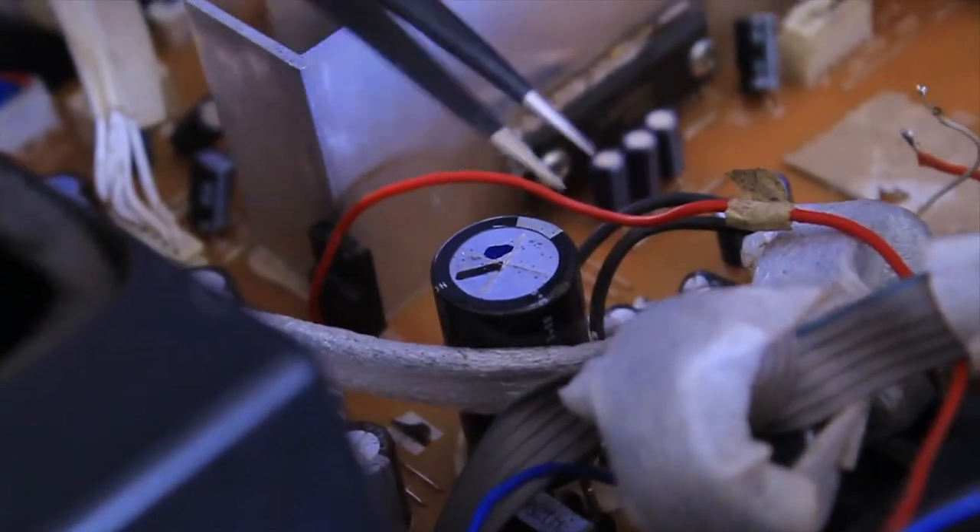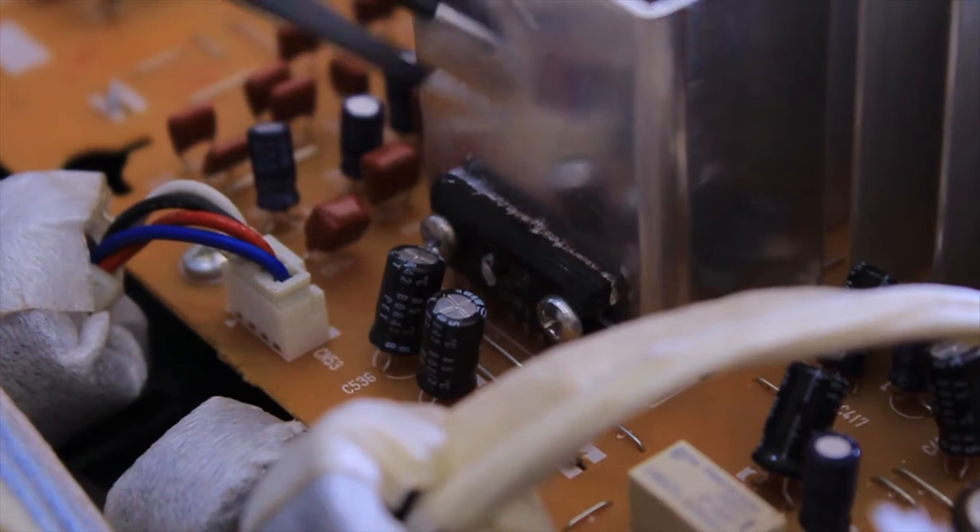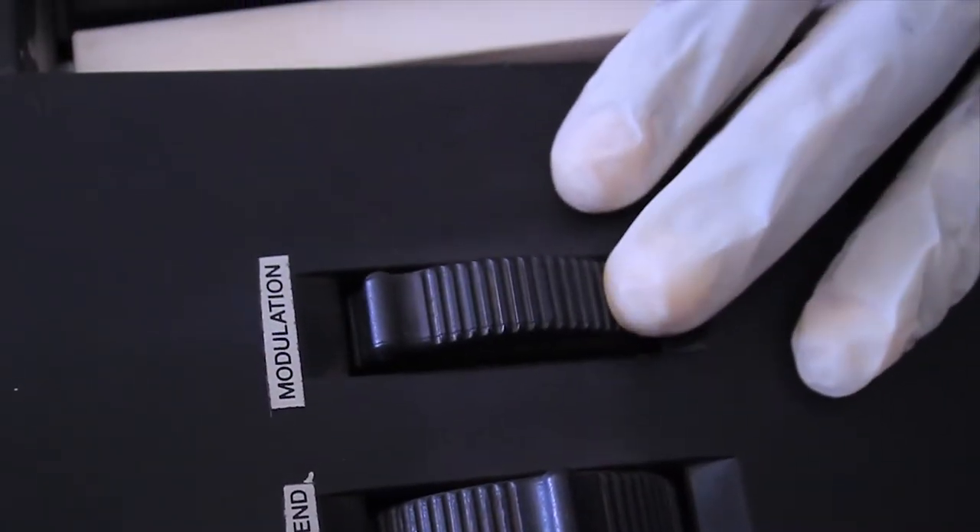An oscillator that generates the waveform and its pitch. A filter that carves out certain frequencies in the wave to change the timbre. An amplifier that controls the signal volume and the modulation to create effects.